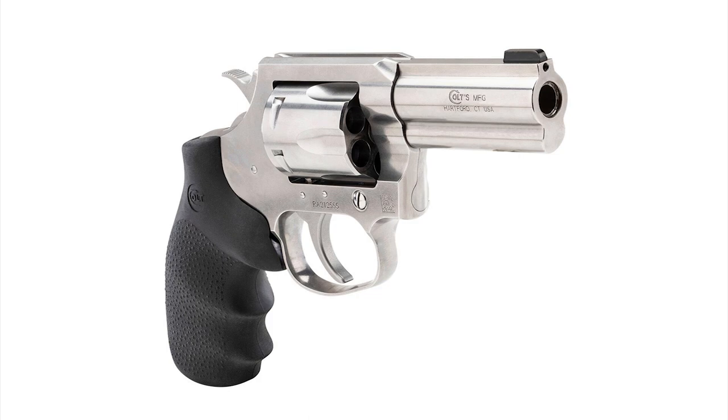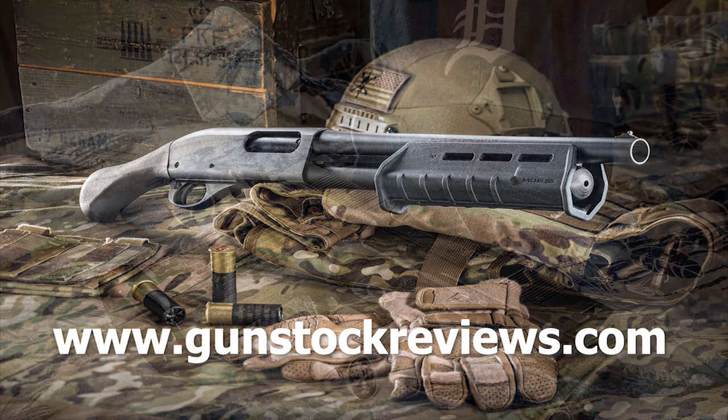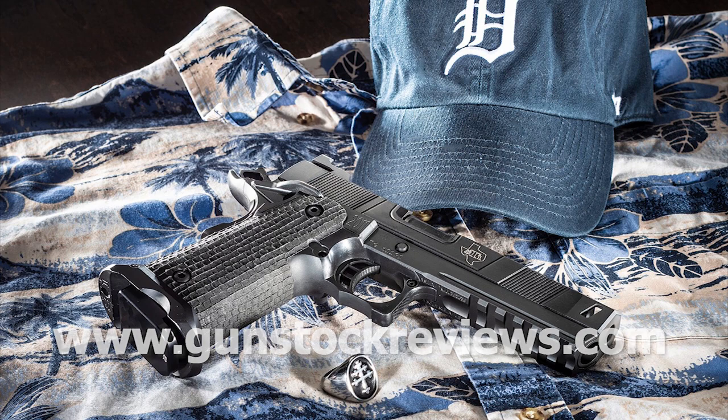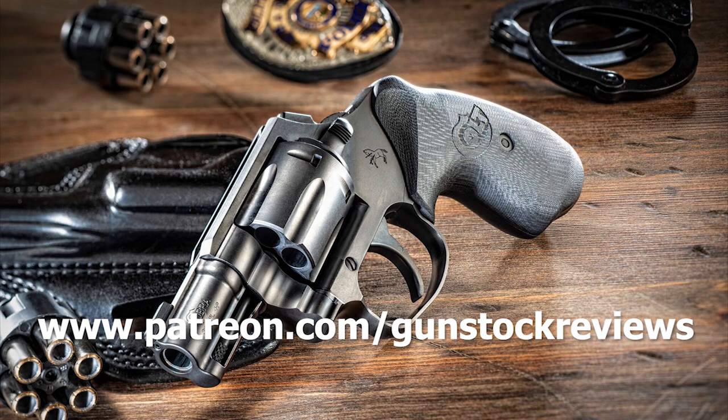Stay tuned for more. We're going to be doing more ballistic testing with different calibers to see how they compare. It will be very interesting to see how different 9mm loads compare and how deep they go depending on barrel length and pistol. This was the Colt King Cobra on ballistic gel with Federal Hydra-Shok ammunition in .357 Magnum and .38 Special. Thanks for watching Gunstruck Reviews. Please visit our website at www.gunstockreviews.com and our Patreon page at www.patreon.com/gunstockreviews. Your contributions would be greatly appreciated and help us grow our content.